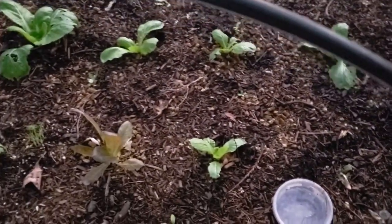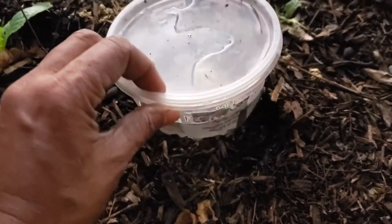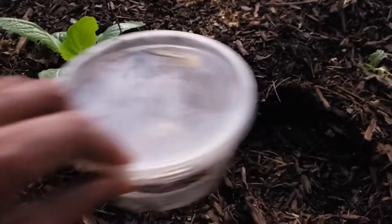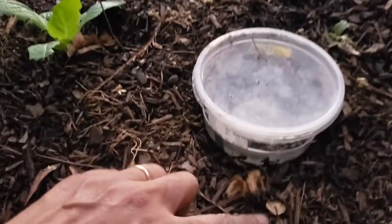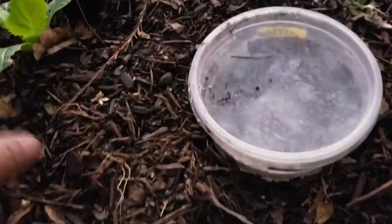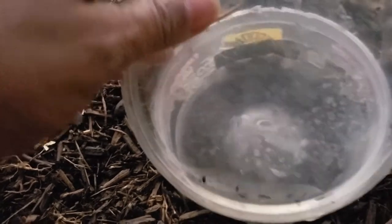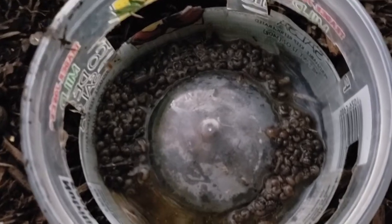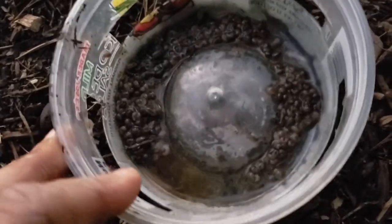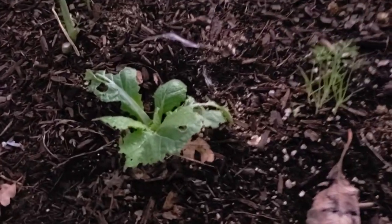I wanted to show you what I'm doing to keep the roly poly population under control. I obviously need to put more of these, but these are beer traps — just a little container. As you can see on the side, I've cut big slits and put beer inside. You bury it so that the level of the slit is at the level of the soil, making it easier for them to fall into the trap. The lid on the top is to protect the beer from getting watered down when I water. Some water does get in through the sides, but look at this — this is a roly poly graveyard. These would have been on my plants if it hadn't been for this. But I can't even keep up with them, so I've got to put a few more beer traps here and there.